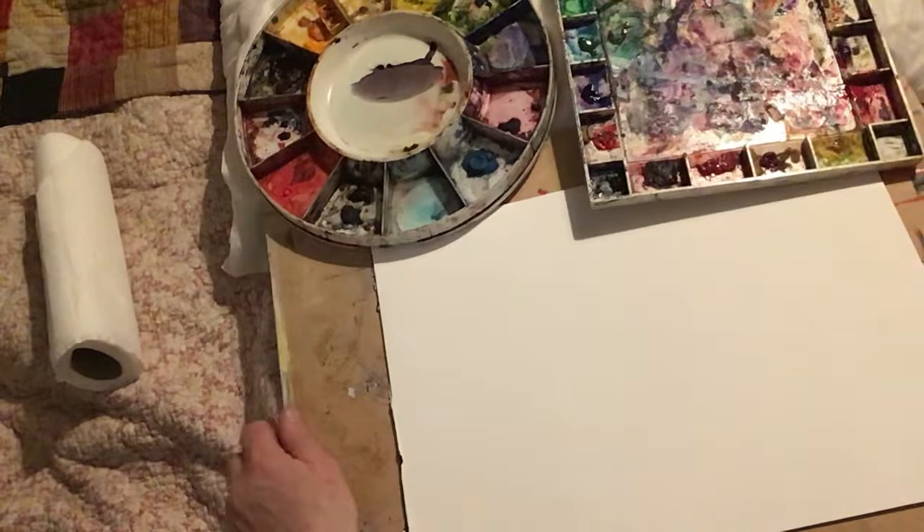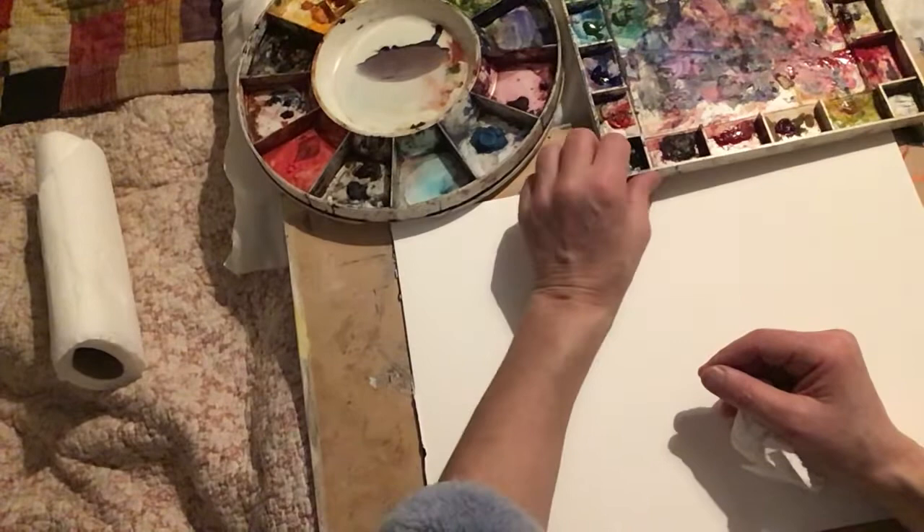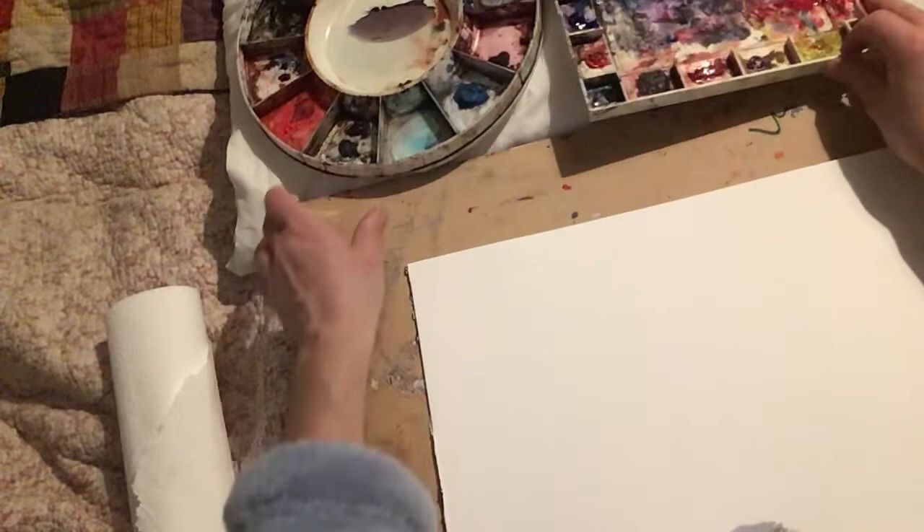Hello. This is Anya Devine here. For those of you who have not tuned in before, thanks for joining us. I'm coming to you from my bedroom here. I'm still grappling with the position of things. I can get underway any second now.